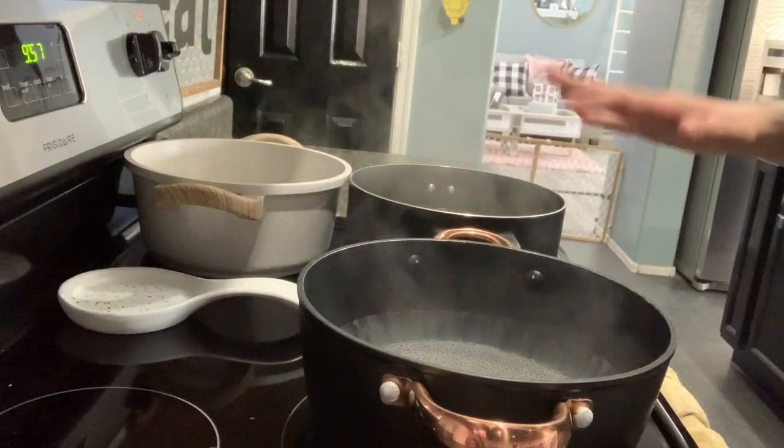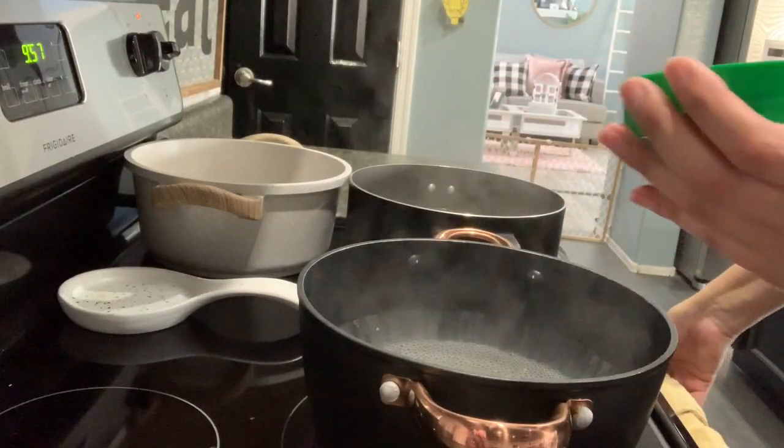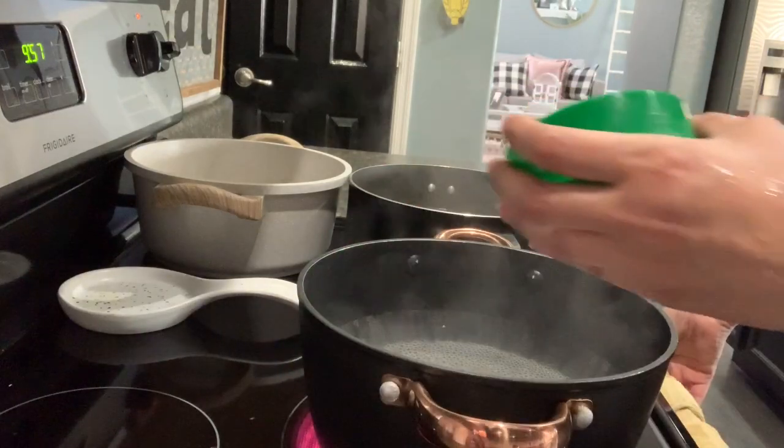So I have three pots filled with water. I did add pink salt, and I'm just going to add a little chicken bouillon to it.